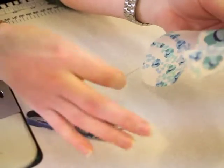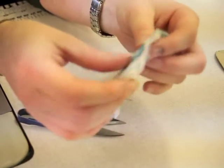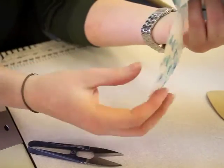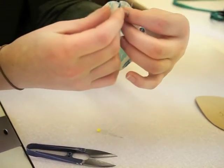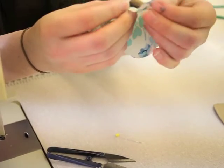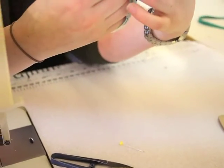Now that side is sewn up, you need to repeat this step. You're going to take your remaining petal, line up your notches, and just sew along one side so that you still have an open gap when it's done.